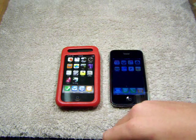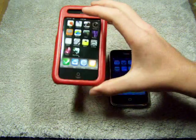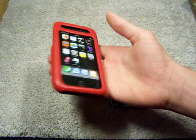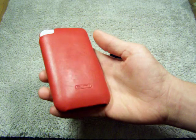Hey guys, what's going on? It's me, Robert J. here, Case Reviews on YouTube, and today we've got the Casemate Leather Skin Case for the iPhone 3G. It's their Signature Series case. It looks pretty nice, guys.